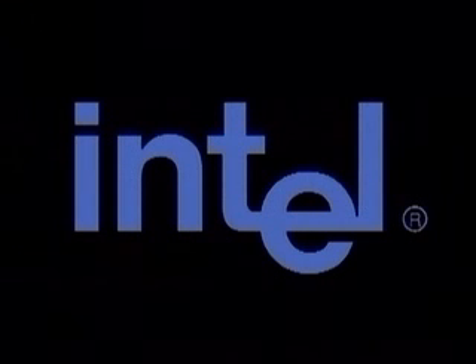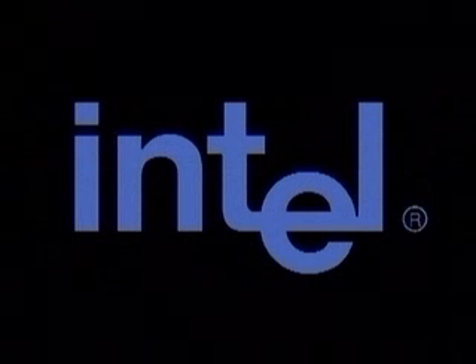The demonstration you are about to see is being performed on an Intel ATX motherboard. Installation on other form factors may vary.